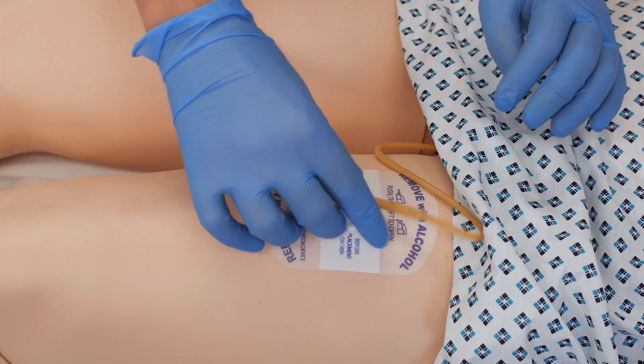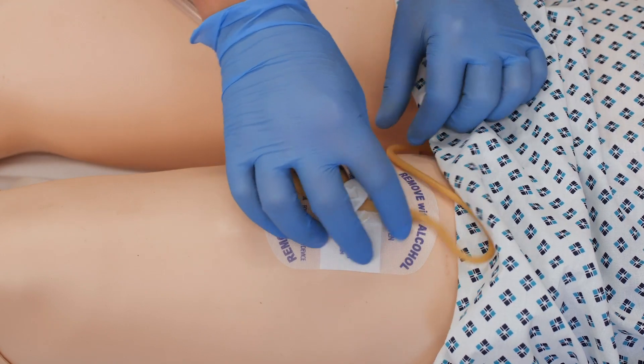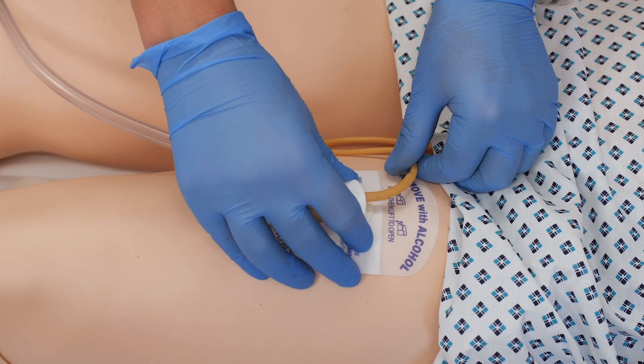The device has a spinning function so it's not set in place. This allows the patient movement and allows them to mobilize. It keeps the catheter stable but does give that bit of flexibility as well.